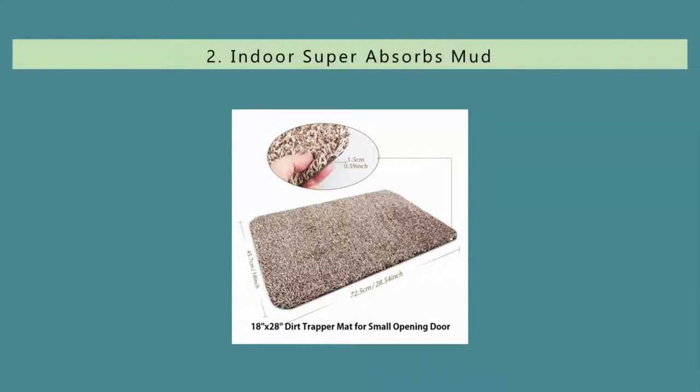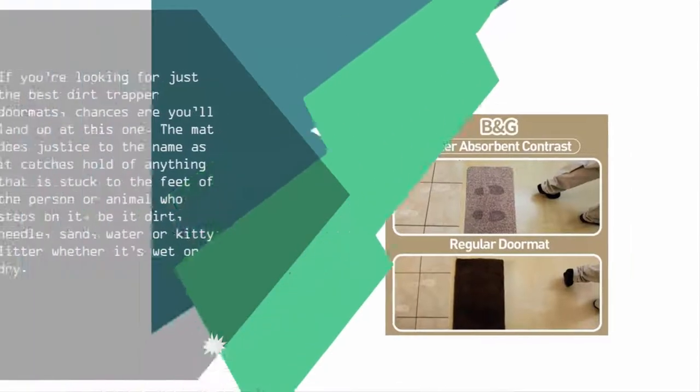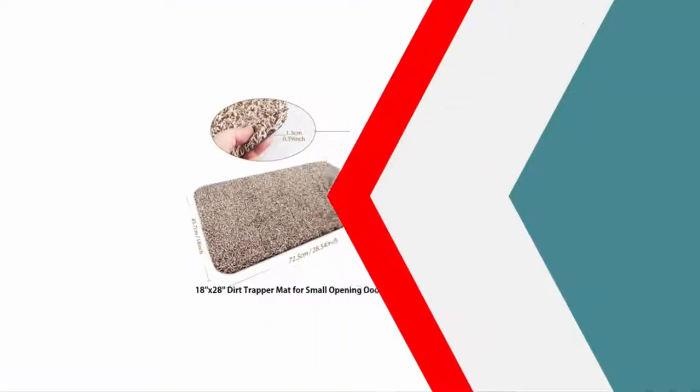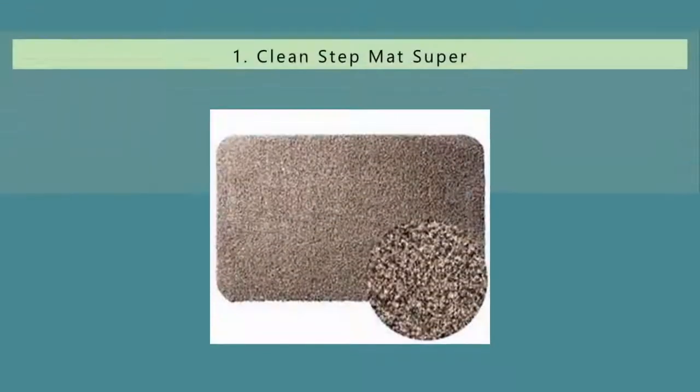Nearing the top of our list at number two, if you're looking for just the best dirt trapper doormat, chances are you'll land up at this one. The mat catches hold of anything stuck to the feet of the person or animal who steps on it — be it dirt, needle, sand, water, or kitty litter, whether wet or dry. You can safely place it anywhere from inside a door to boats. It is the biggest of the lot, which means more area to clean, and the bottom is made of industrial grade rubber which is free from PVC.